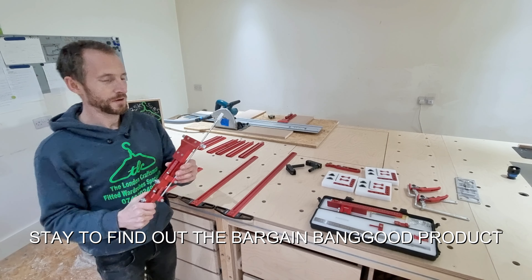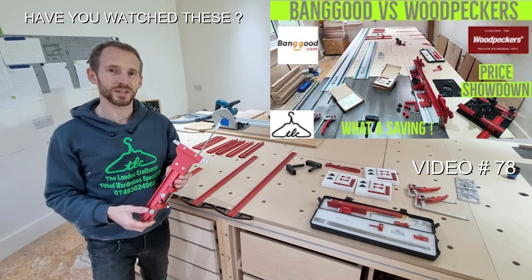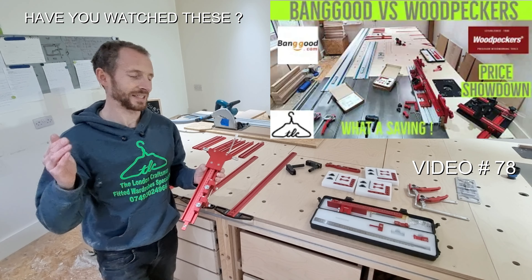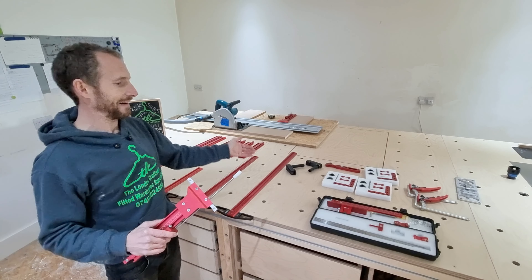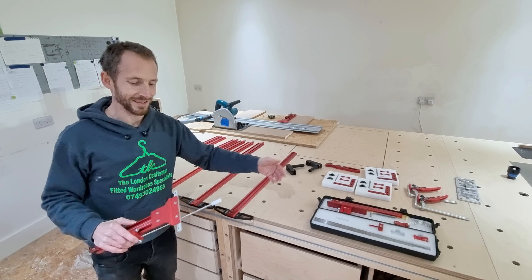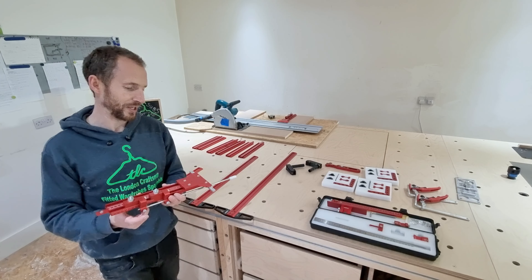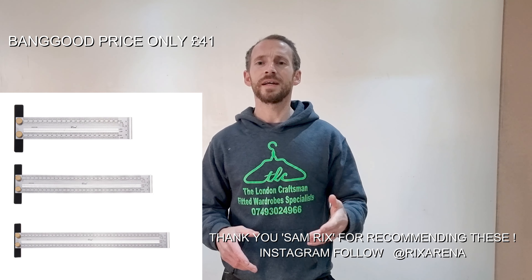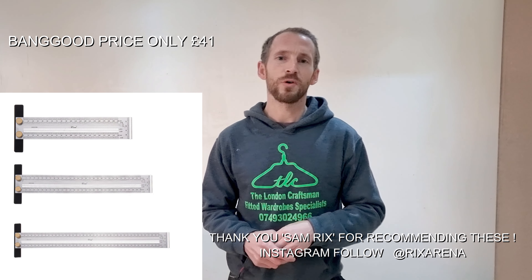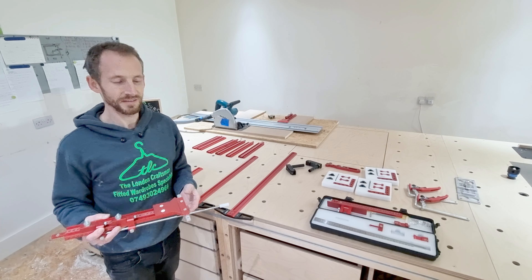The ridiculously cheap Banggood parallel guides for 82 pounds — don't miss them because before you know it the price is going to go up and import charges may apply. I've got links to everything in the description — the parallel guides, squares, everything you see here. I do get a tiny bit of commission so thank you if you use those links. There's also one more awesome Banggood product shown on screen now — I've ordered it and I'm sure it'll be great. Thanks for watching, have a great rest of the day — ciao for now!